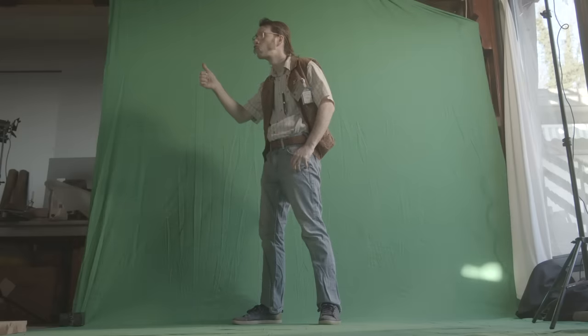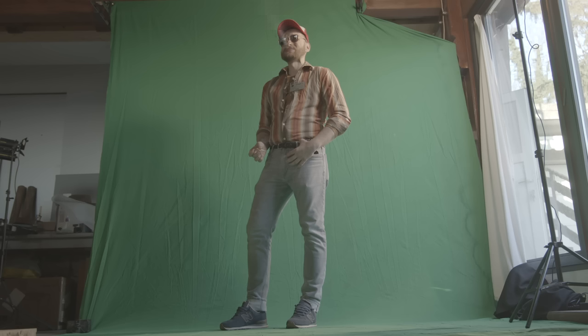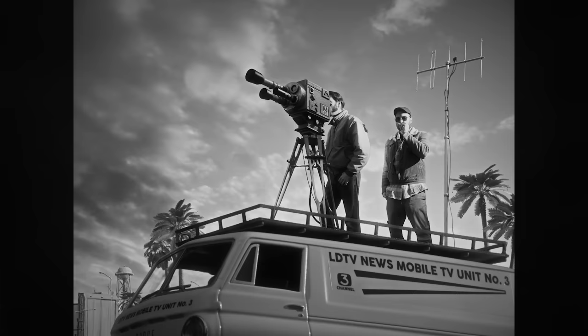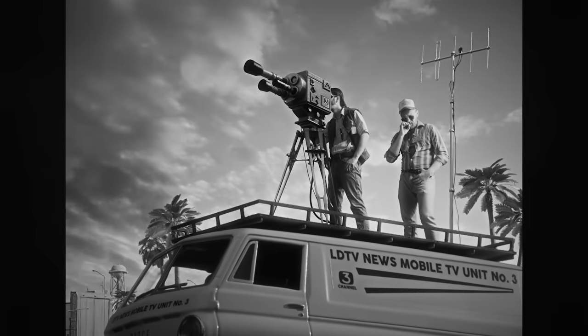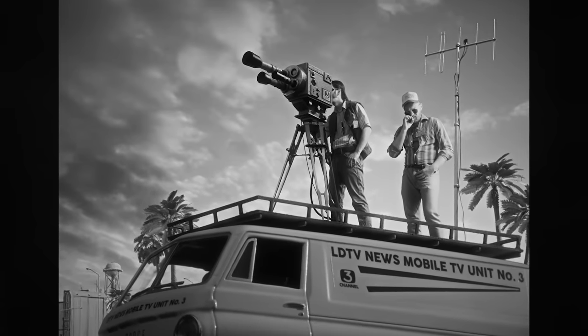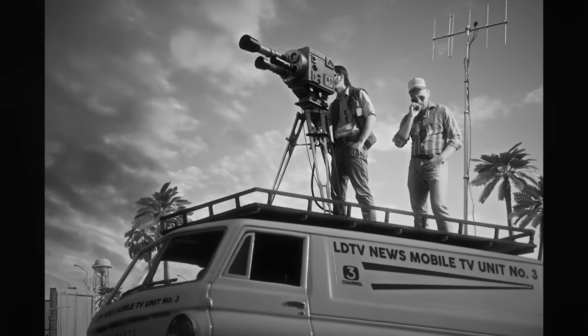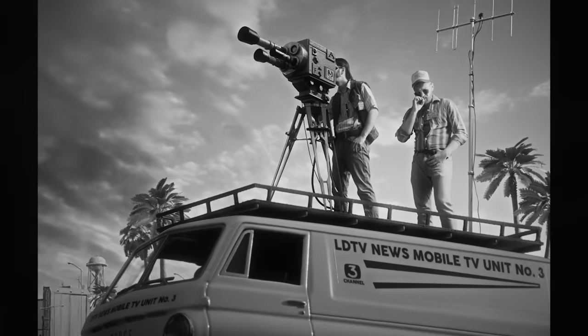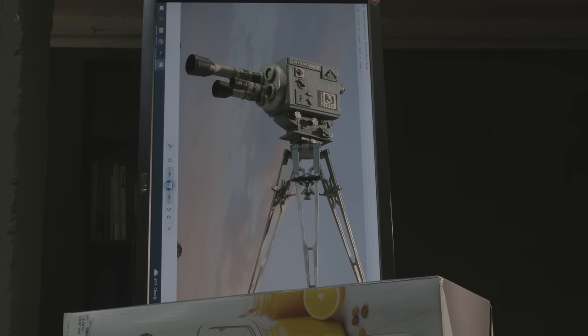A few months later when we were filming the green screen people, we filmed ourselves again properly — this time with correct costumes, ID cards, and everything. I switched the old footage of us with the new one, but I still didn't like the look of the camera and the van. It looked too artificial because it was filmed in the evening and was too dark. To most people it might look okay, but we filmmakers obsess over each pixel.